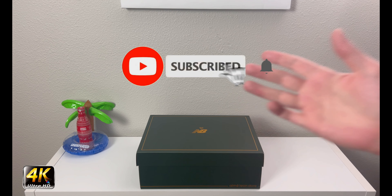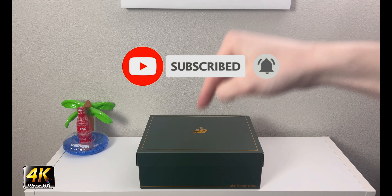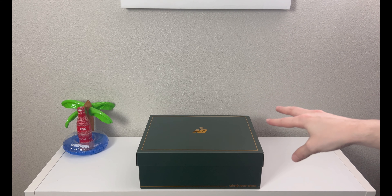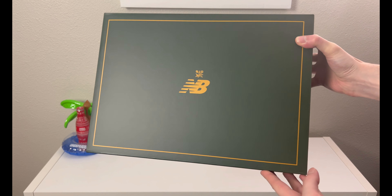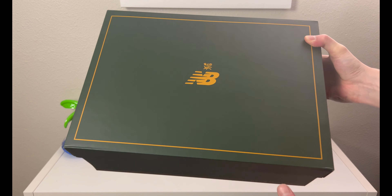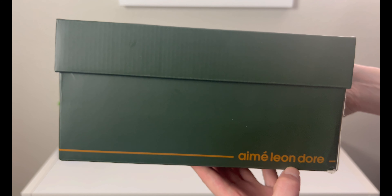Hey, what's going on everybody, welcome to the channel. Today if you enjoyed this review please drop a like and subscribe down below — I appreciate all the support. We have this kind of luxury, classy-looking New Balance style box. If you've seen my other review I shot a little bit ago, you will recognize this box.